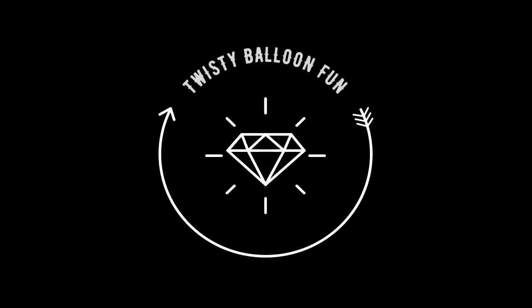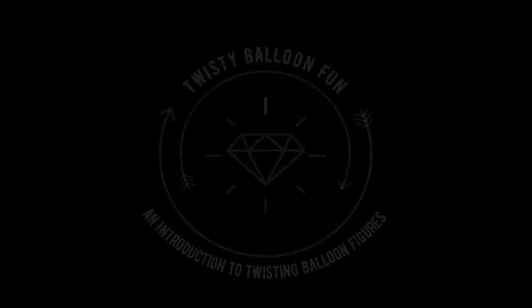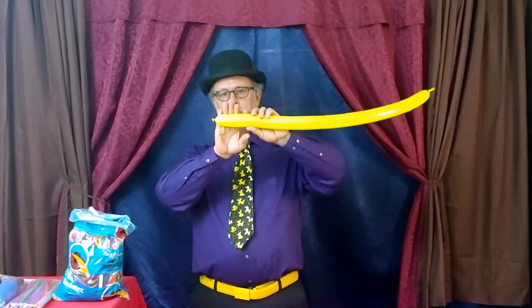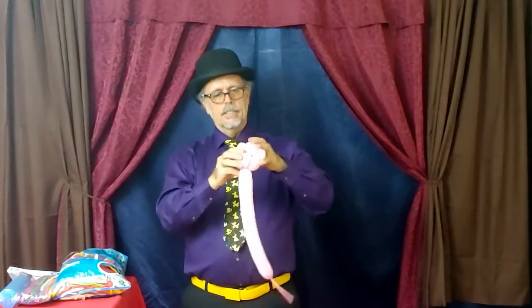Welcome to Twisty Balloon Fun, an introduction to twisting balloon figures. In the following weeks, you'll be taught a step-by-step on how to make balloon figures. From tying the knot to folding and twisting the balloon into some cool designs, you will soon become a confident twister.